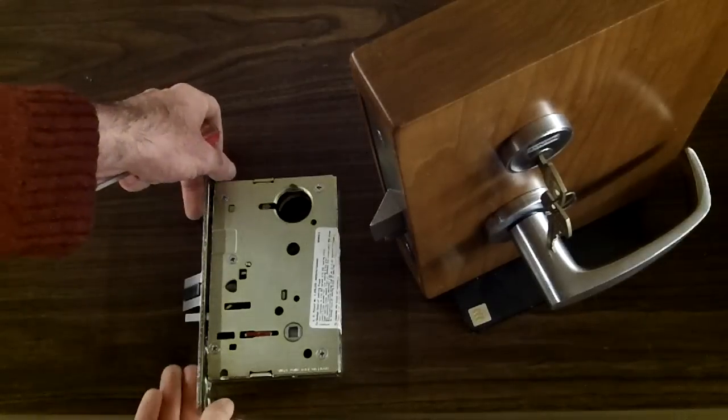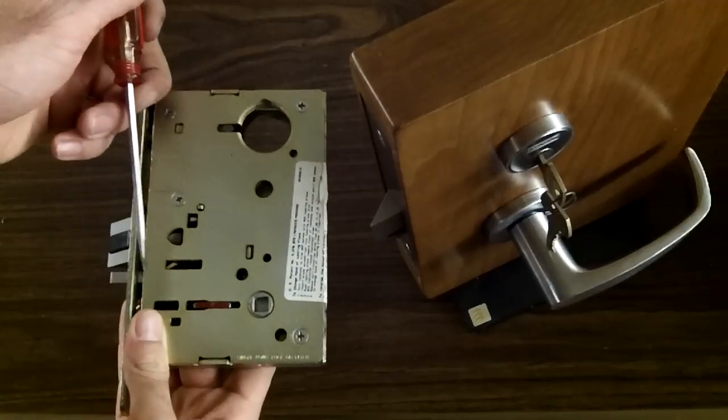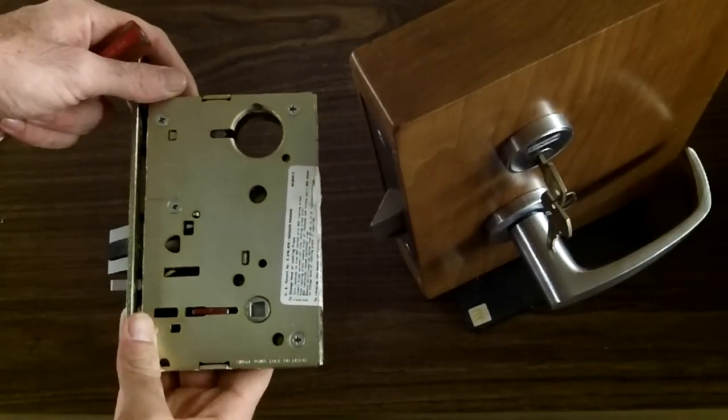Hi, welcome back to Doorways Plus Mortise Lock Guide. In this little episode, I'm going to be showing you how to change the hand of a lock. Two simple steps.